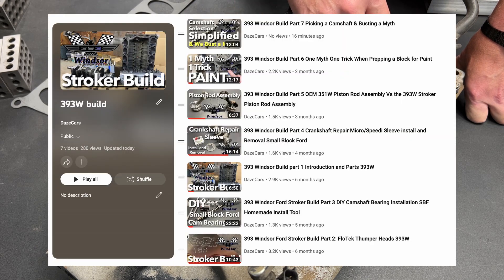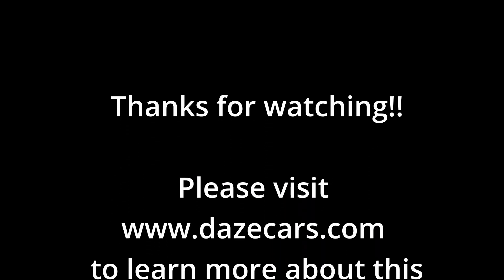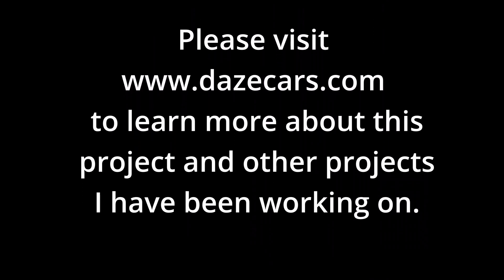If you haven't seen the other videos in this series on my 393 build, make sure you check them out. If you like what you've seen, please click like, and if you'd like to see more, please subscribe and hit the notification bell.